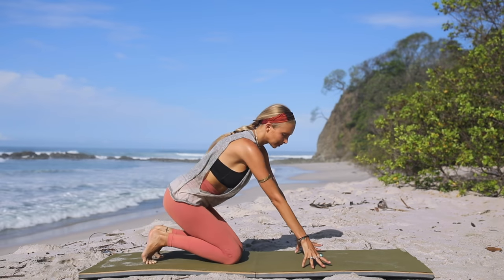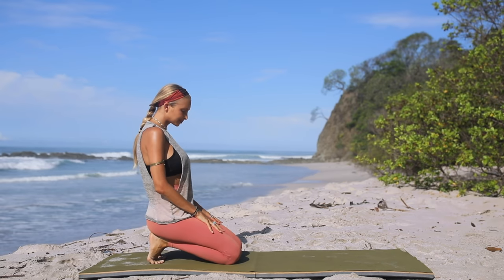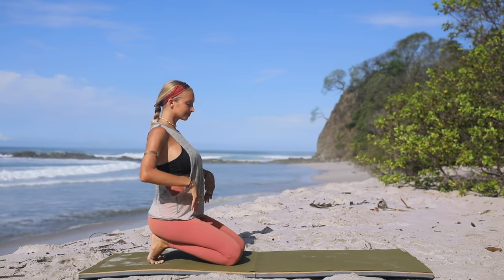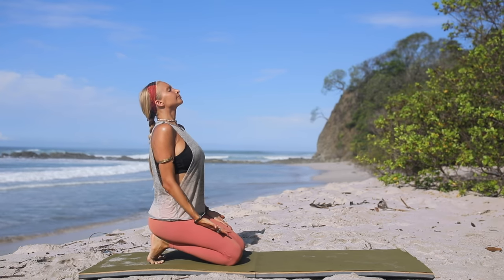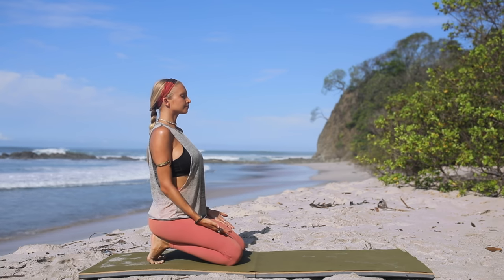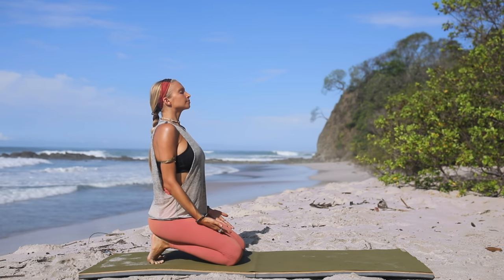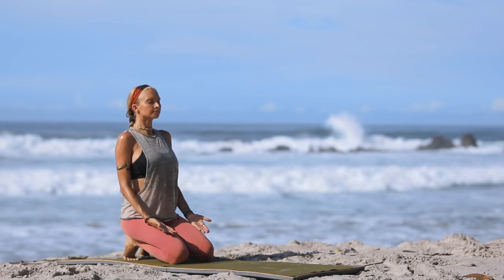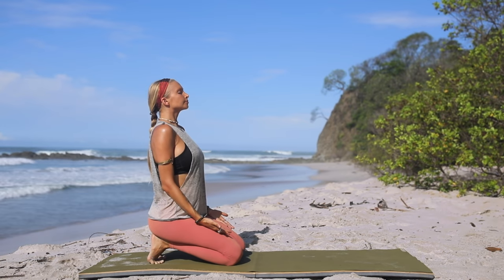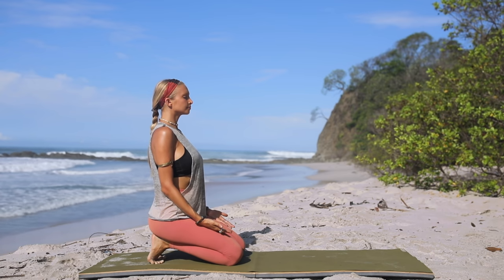Let's begin today seated at the back of your mat. Tuck your toes underneath and start with a nice toe stretch — bring your feet together and then your hands on top of your knees with the palms open towards the sky. Take a deep breath in, closing your eyes, and exhale — let it go. Take this opportunity to find stillness, grounding, power from within.